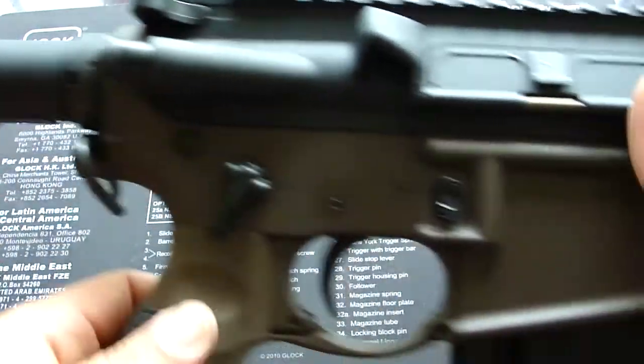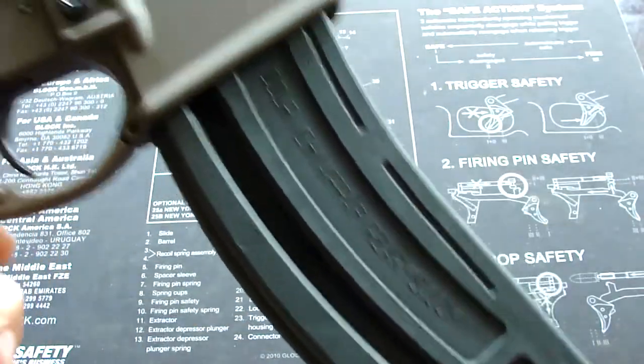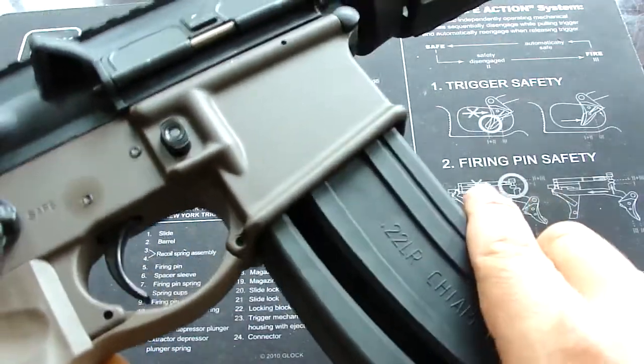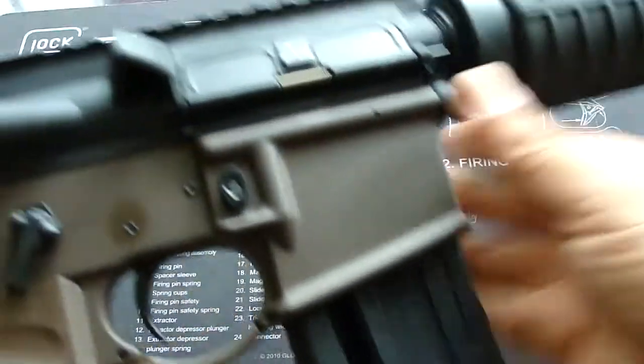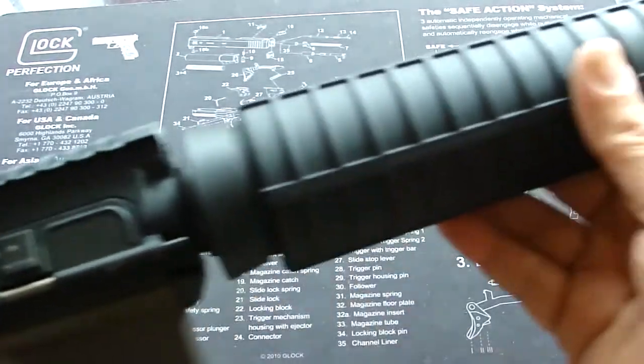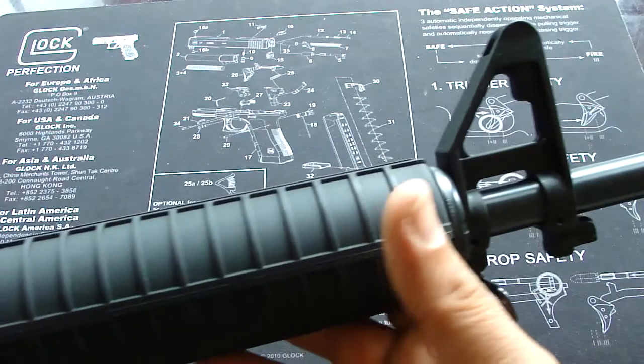Here's the lower receiver with the magazine — like I said, it's 28 rounds or so, two mags. And the upper receiver is the .22 long rifle for practice at the range.